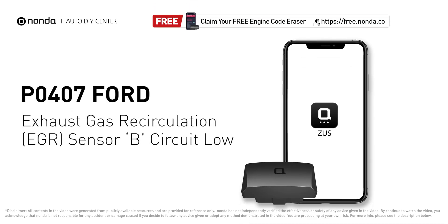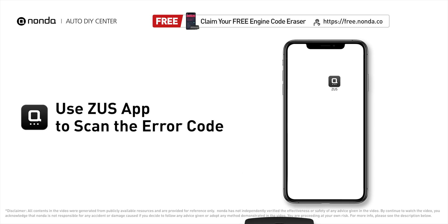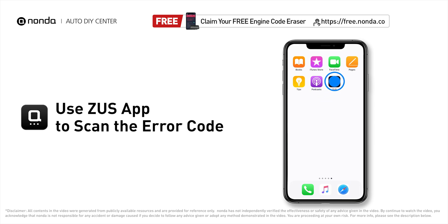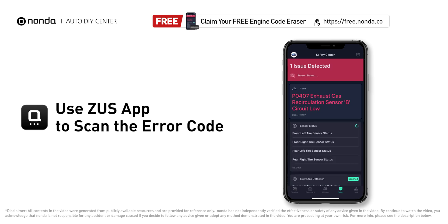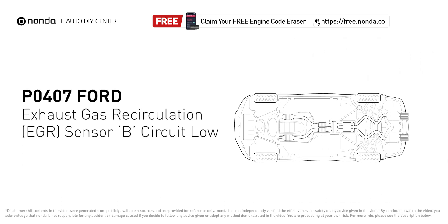This P0407 repair video is dedicated to Ford drivers. If your Ford is getting a P0407 error code, this video is going to show you two practical solutions to fix it at home. Use the Zeus app to scan your vehicle and see the error code P0407 — it indicates that the EGR sensor B has a low circuit voltage.